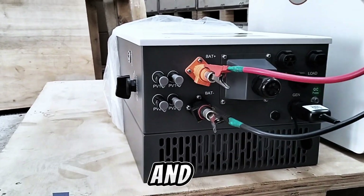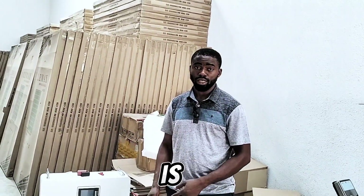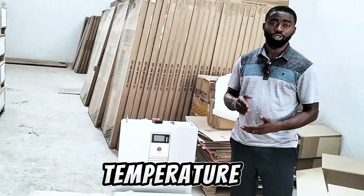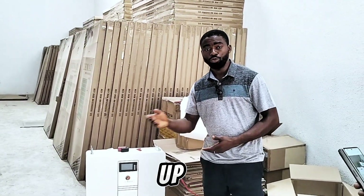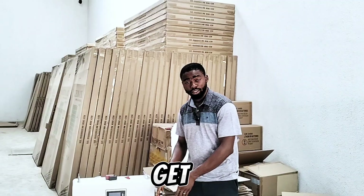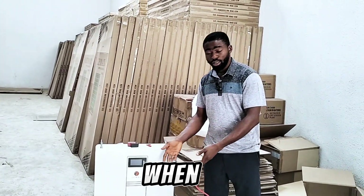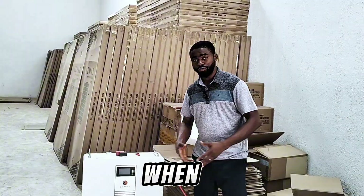The fan will blow for some minutes and then go off. Due to the big heat sink installed in this inverter, it is capable of enduring a temperature range from minus 40 degrees Celsius up to 60 degrees Celsius. So for those of you who don't like noise, you can get this inverter installed in your house and forget you have an inverter until the heat sink heats up — that's when the fan will blow.